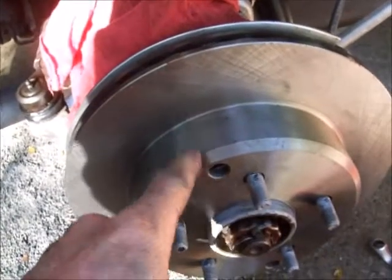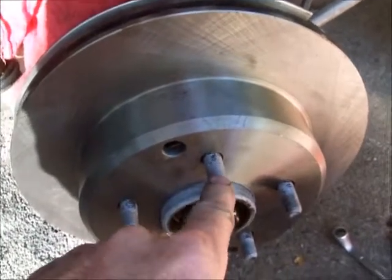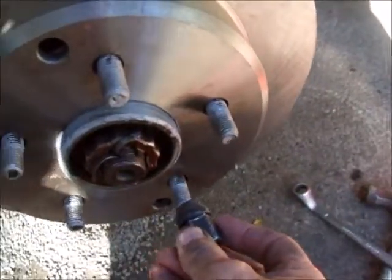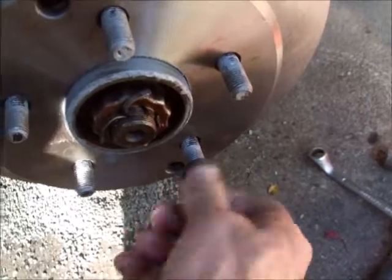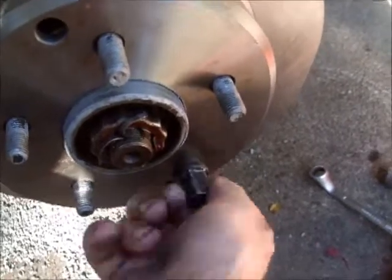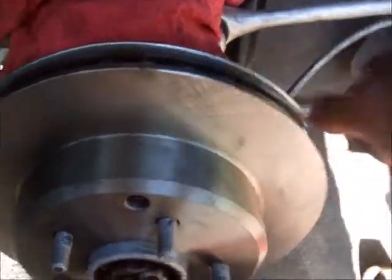Be careful sliding the new rotor on — you need to ease it on there carefully or you could damage the threads, and that would not be fun. If you want to hold the rotor in place while you put the caliper bracket and caliper back on, you can just run a lug nut up on there hand-tight. It kind of helps to put the caliper and mounting bracket back on.